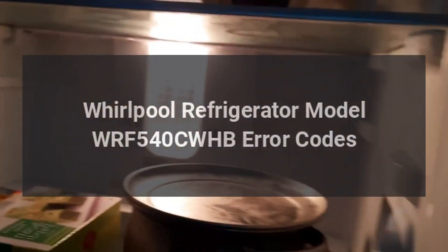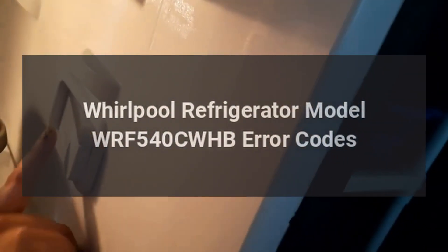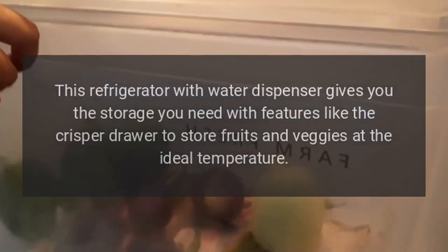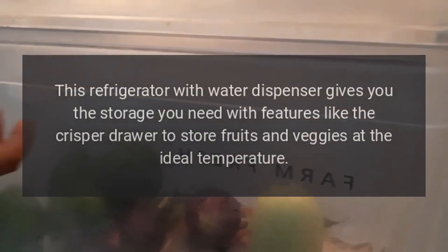Whirlpool refrigerator model WRF540CWHB error codes. Add up to six inches of additional kitchen space with this counter depth refrigerator. This refrigerator with water dispenser gives you the storage you need, with features like the crisper drawer to store fruits and veggies at the ideal temperature.